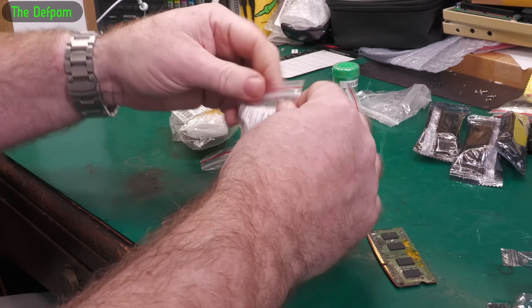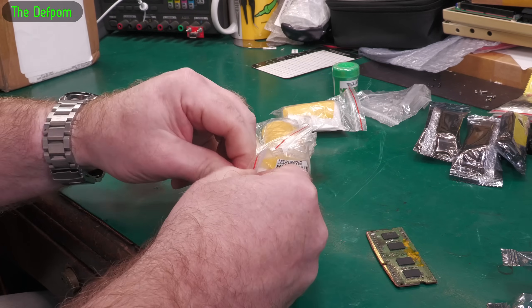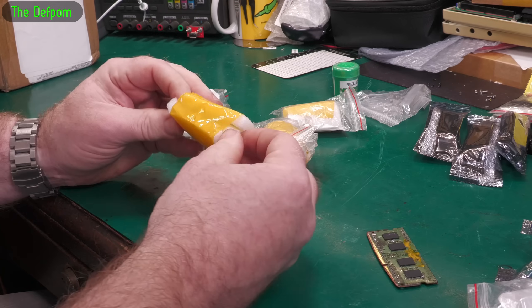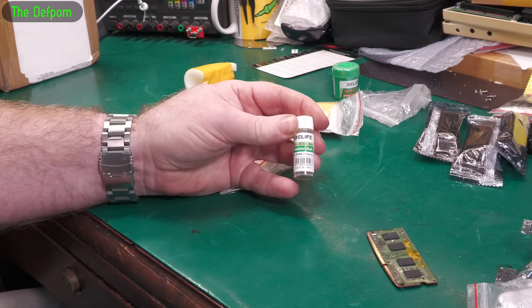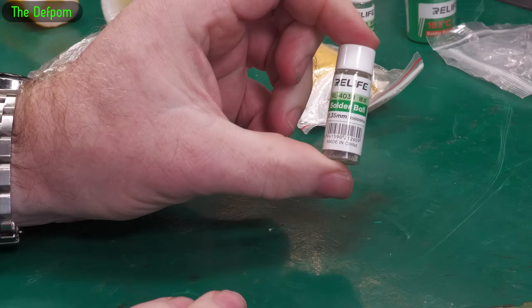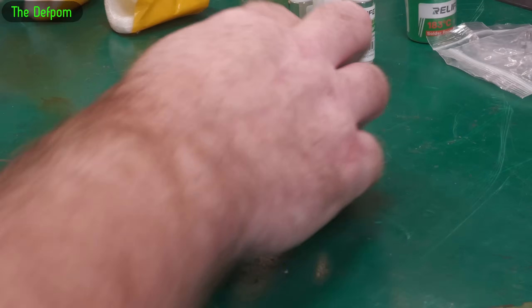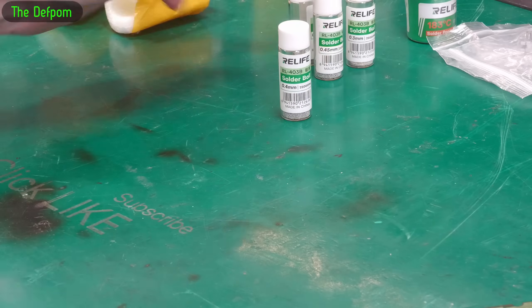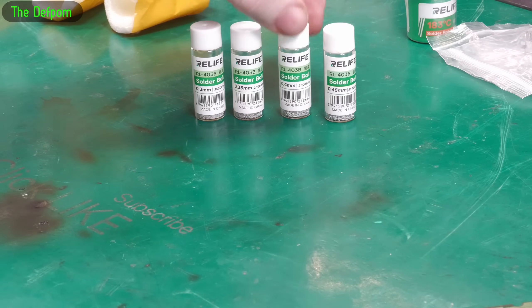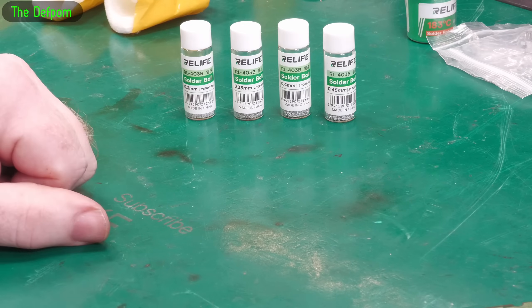These are also related to it - leaded solder balls. I've got different sizes. The solder balls I've got I think are lead-free, which makes it harder, so I wanted to get some leaded ones. So I've got .3, .35, .4, and .45 sizes. That BGA redo I think requires .45. Got a bit of a selection of all the sizes I could potentially need doing these little tricky jobs. There's quite a few in each one - a lot of them in there. This is probably a lifetime supply for me to be honest, since I don't do that much re-balling.